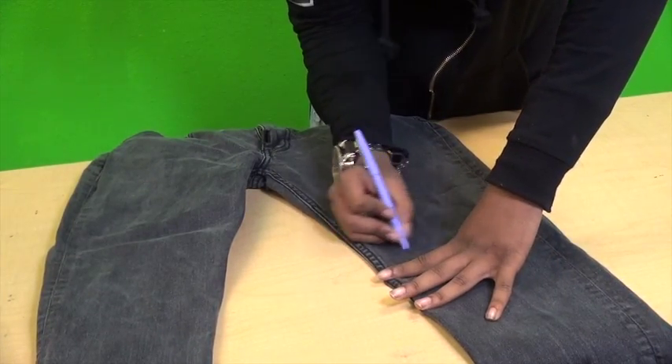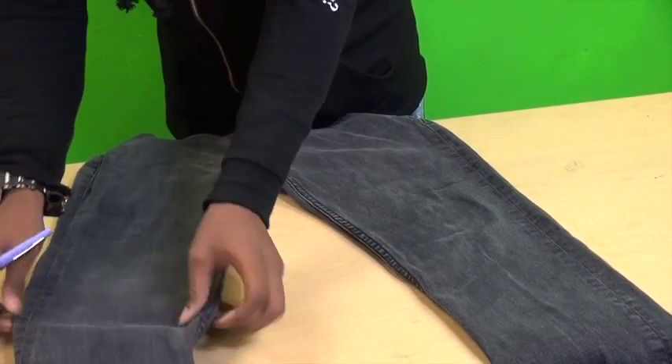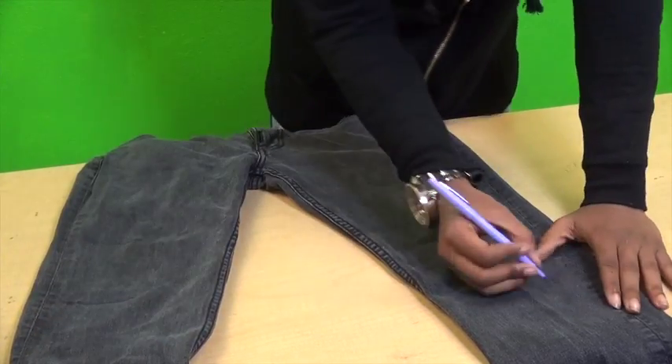If you want to do shapes — for me, if I do shapes, it's harder — and again, I'm going to show you why later on. But just keep doing that throughout your jeans, and I'm going to show you what to do after that.